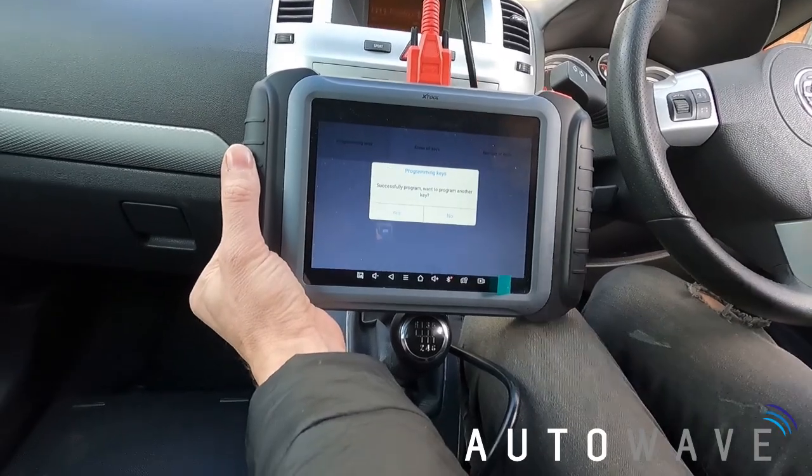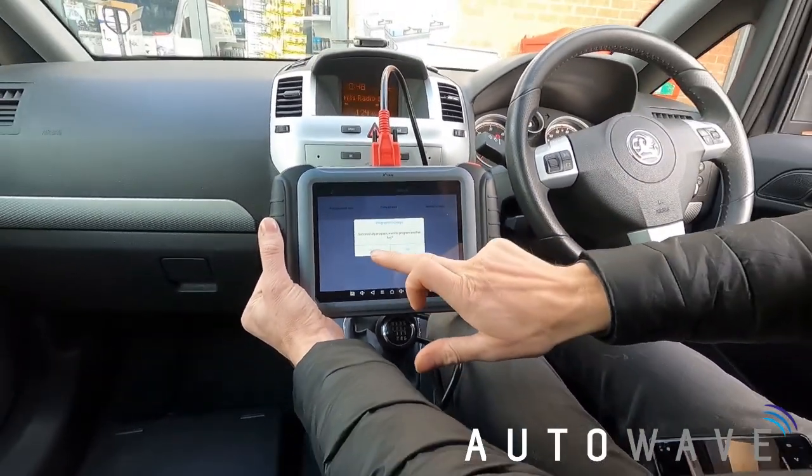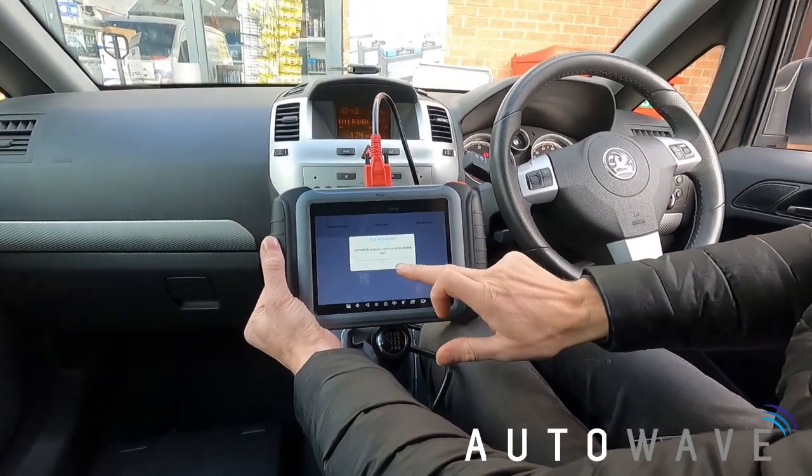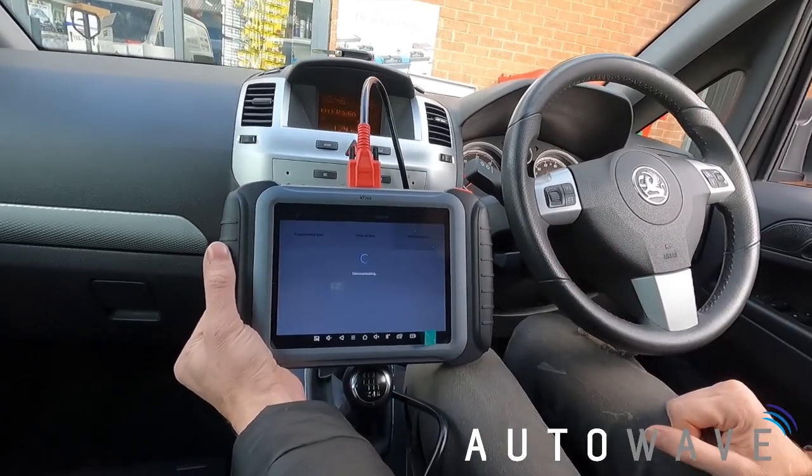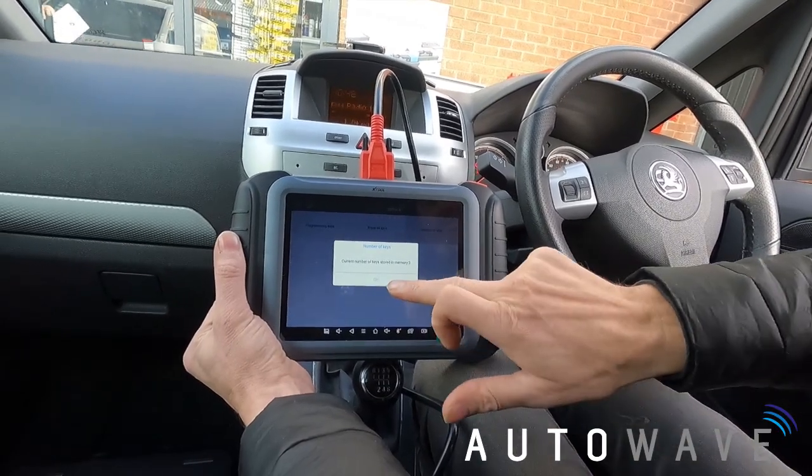I don't want to program another key, so I press No. Now if I check Number of Keys I should see 3 — and yes, current number of keys is 3.